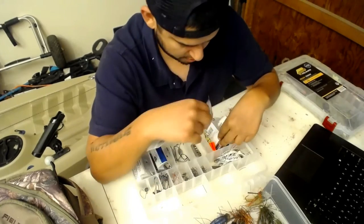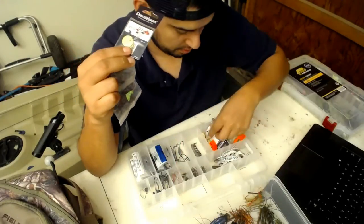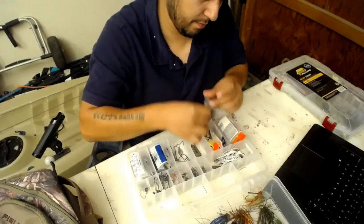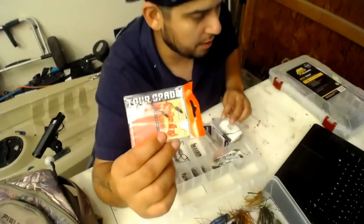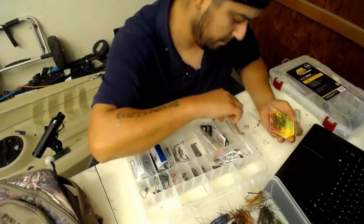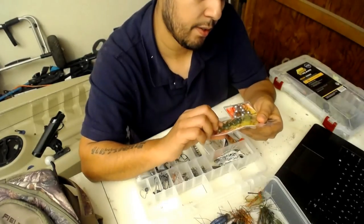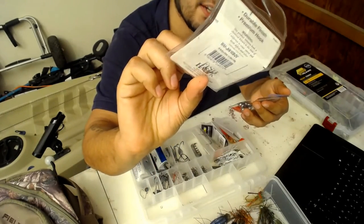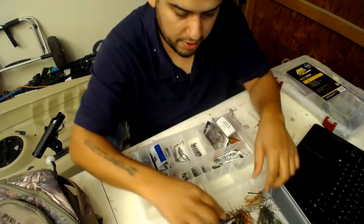Bobber stops with little Senko O-rings and beads, trailer hooks for chatterbaits and to peg your weights. There's also these little finesse jigs - 1/8 ounce and 1/4 ounce. That's it for my jig box.